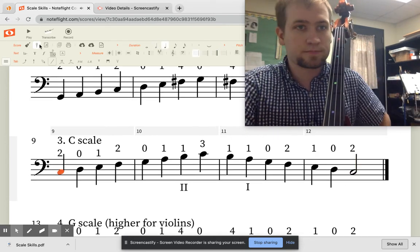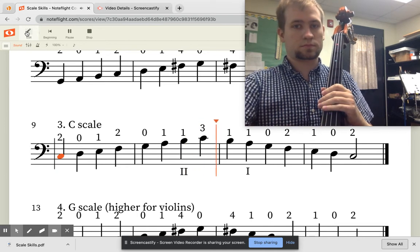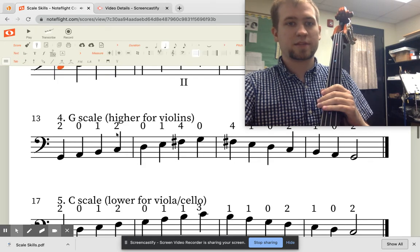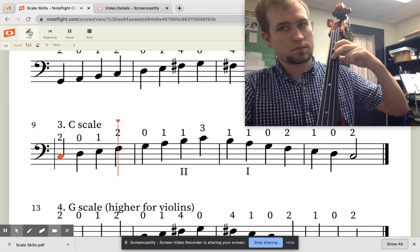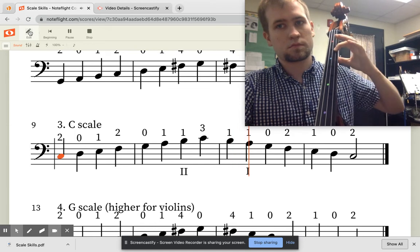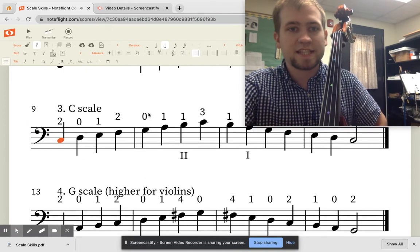Let's listen to the computer play it. And then let's play it again and I will finger along. That was song number three, our C major scale.